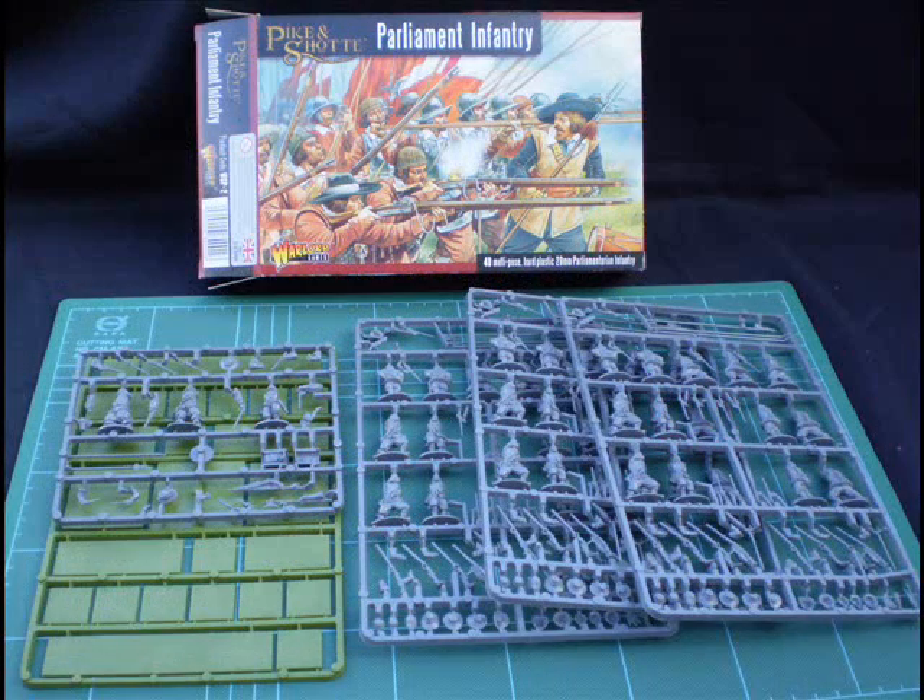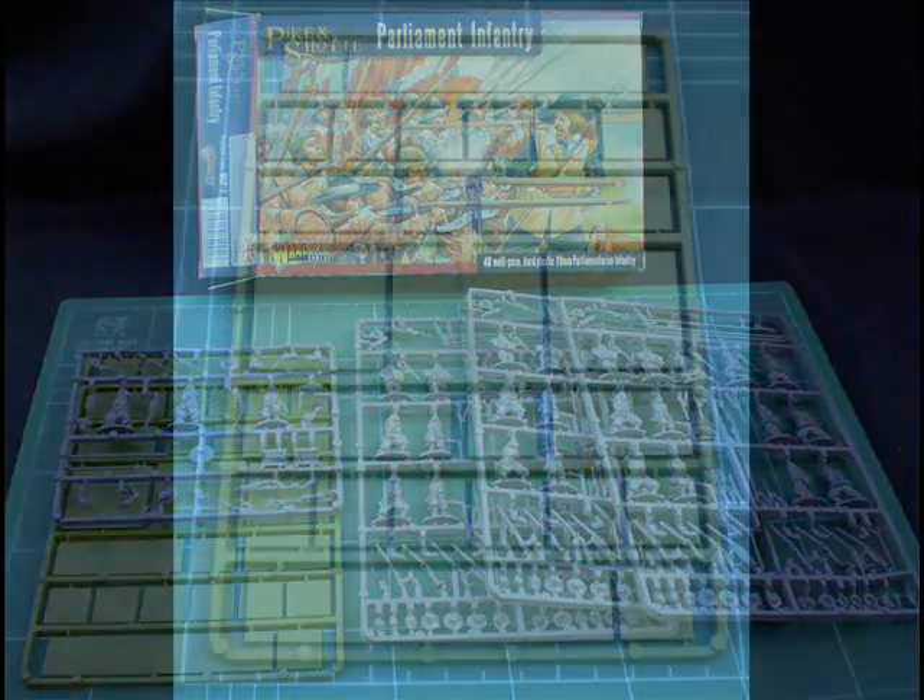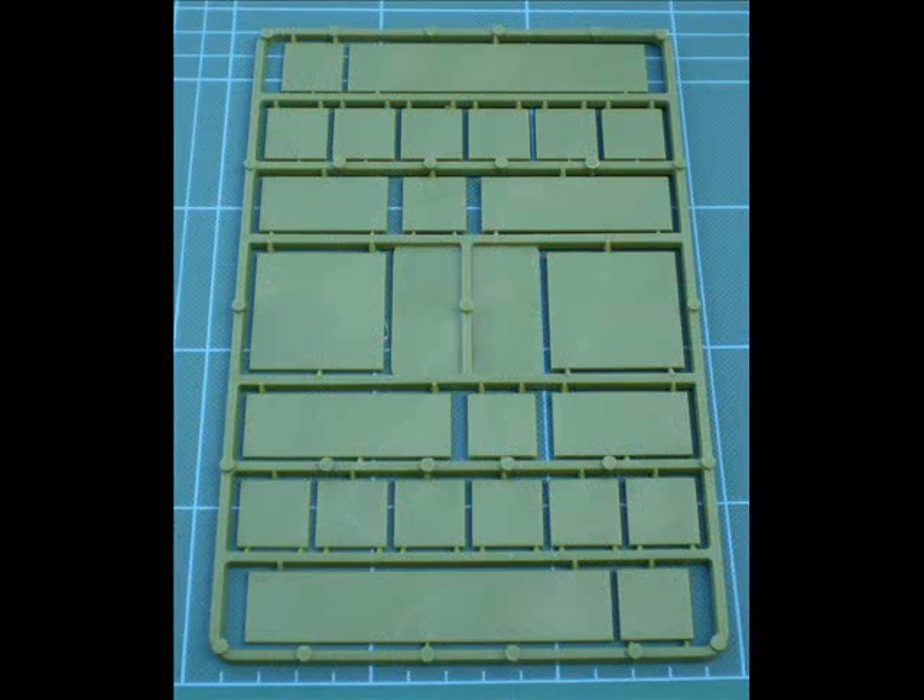Let's open the box and see what you actually get. Rather than lots of little sprues you get fewer big sprues — three main sprues, each with 13 troops on it. You also have a smaller half-size command sprue. And then you have a unit of bases, which is something you haven't seen in the Ancients range but is a very nice addition — individual bases, a couple of long group bases for two to four figures, and a couple of square bases as well.